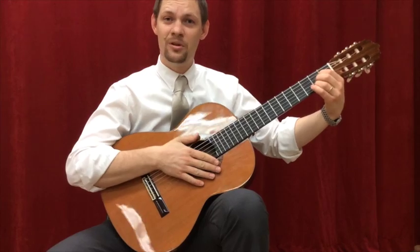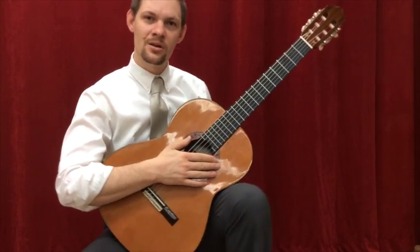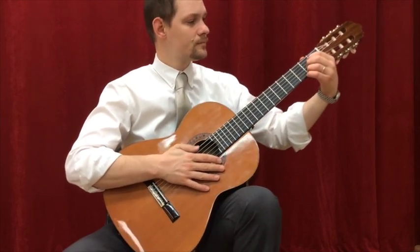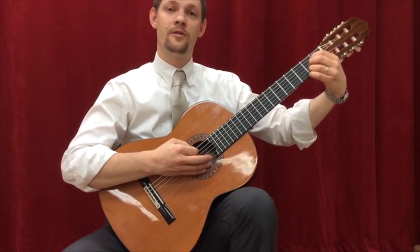Simple enough. Let's take it slowly. This time I'll only strum when it's time to change chords — A first, then E.